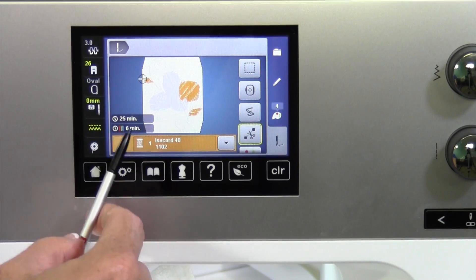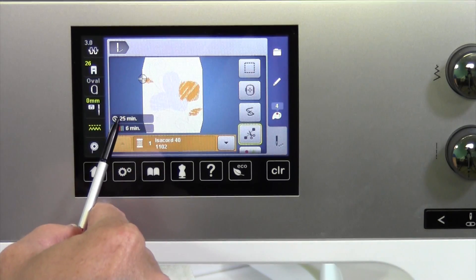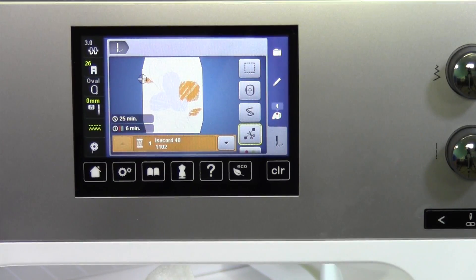Now, because the design is much, much larger, the design is going to take 25 minutes to stitch. It's just going to fill it in. It's one thing they do really well.